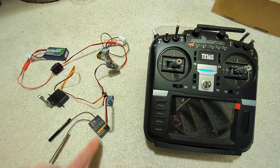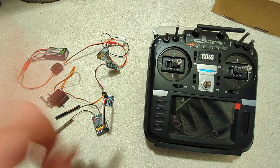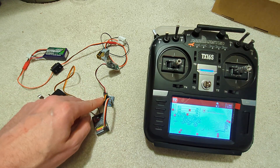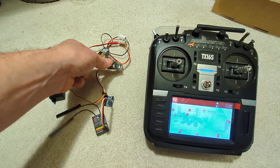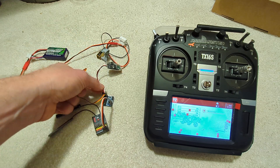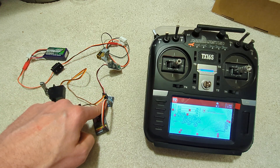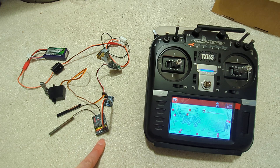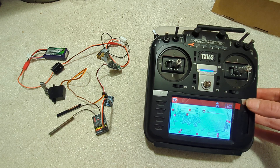So eight channels on the receiver and eight channels on the S-bus, but we'll have to set which are which. The S-bus converter then sends out standard servo signals to a servo and to an ESC, and the ESC is providing via its BEC power to the converter, and then the converter provides power to the receiver.